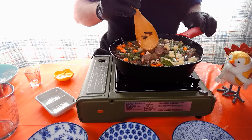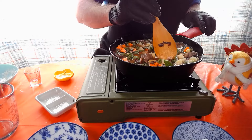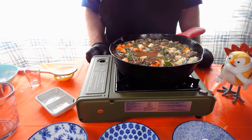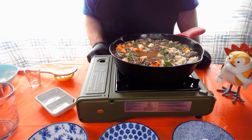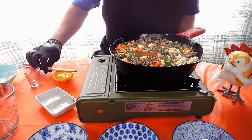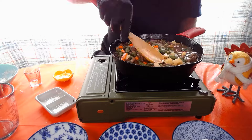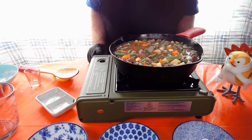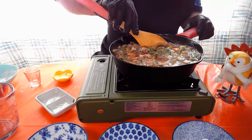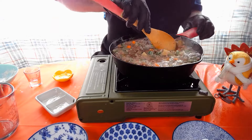Bring it to a boil, then we're gonna reduce the temperature and let it simmer for about two minutes. Once we've got it up to a boil, we're just gonna let it continue to boil for about four minutes.